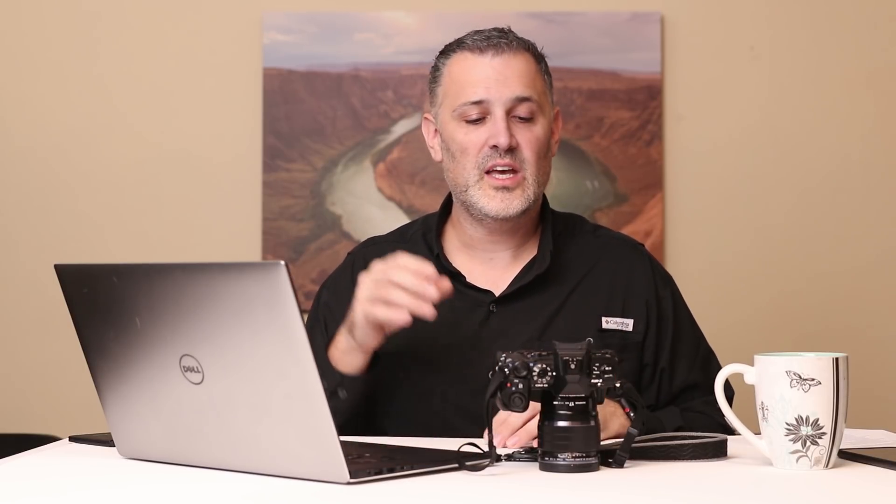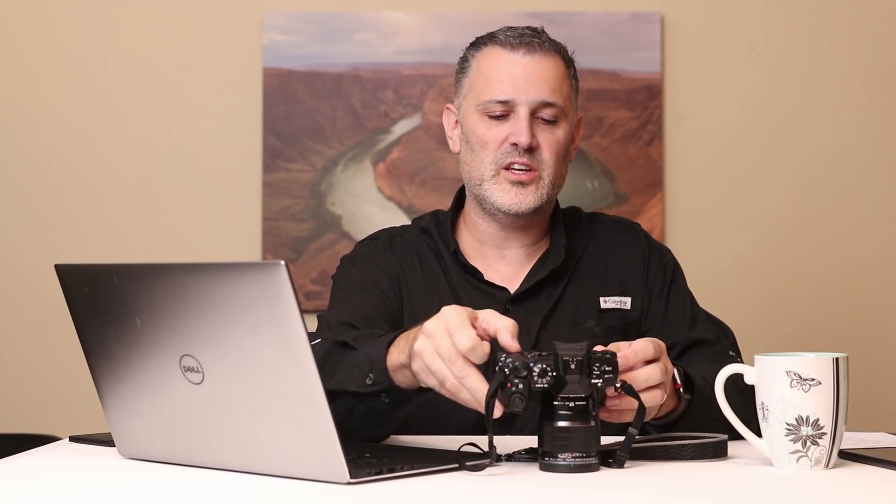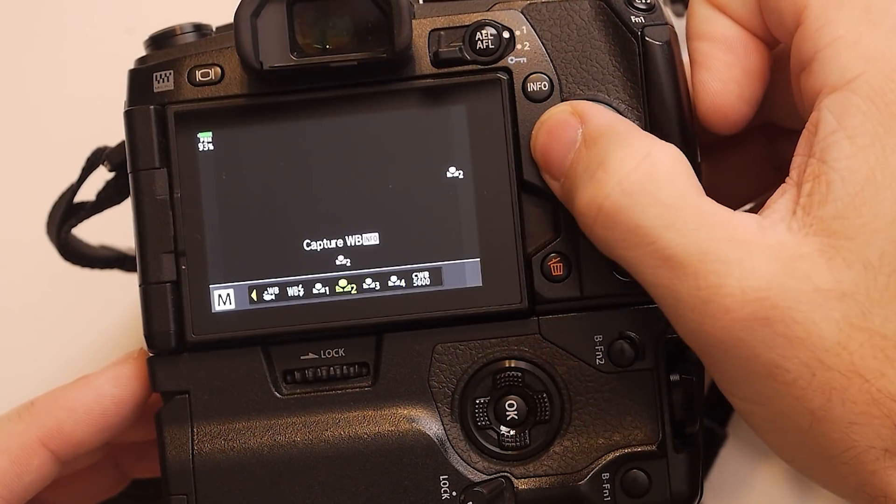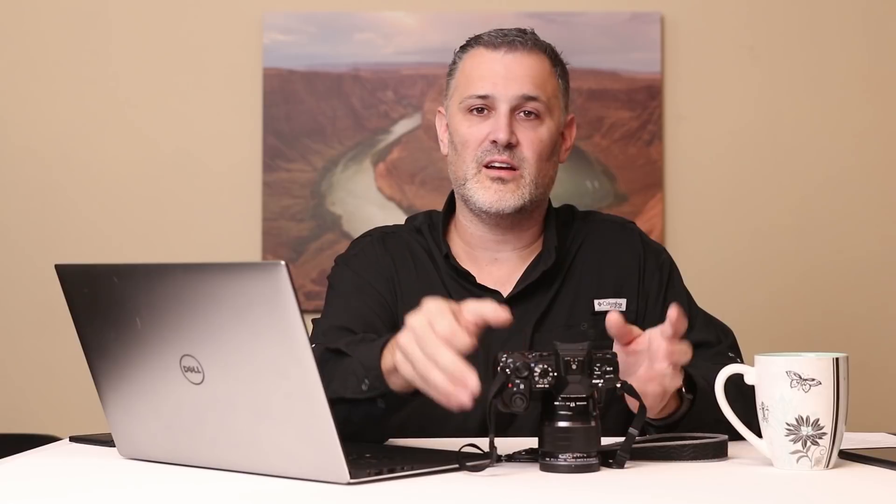If I run inside a church that has incandescent light bulbs that are a lot more orange than the ones at home, I'll go ahead and set a one-touch white balance for that lighting condition. Anytime it's tricky, one-touch white balance is an awesome place to go. These are actually stored in the camera for recall — so anytime you need to go back to it, like at a wedding, you can set up to four one-touch white balances and recall any of them later in the day.